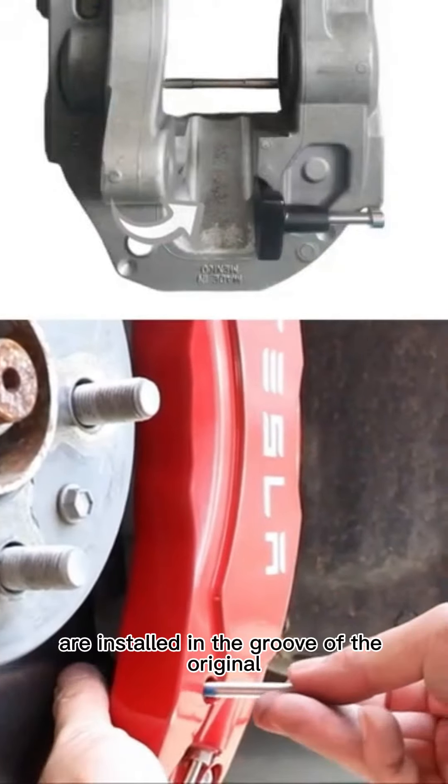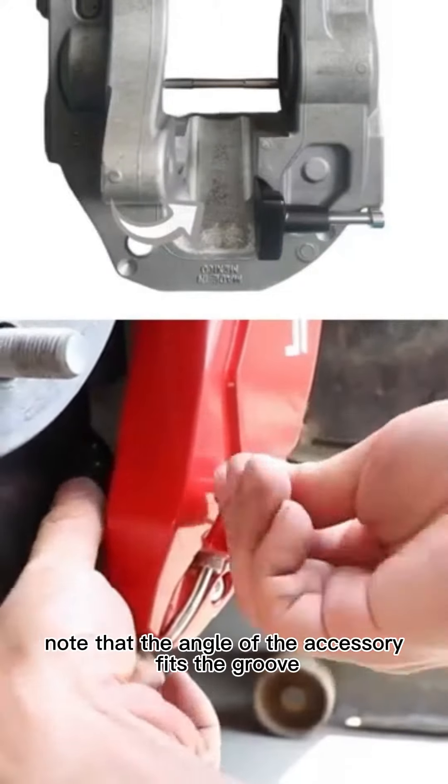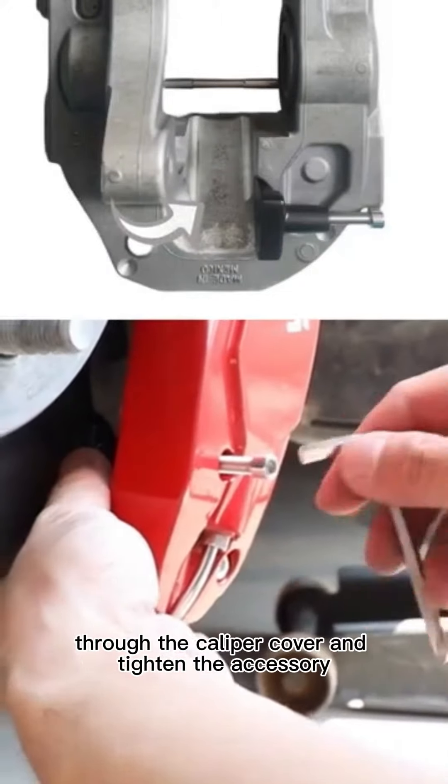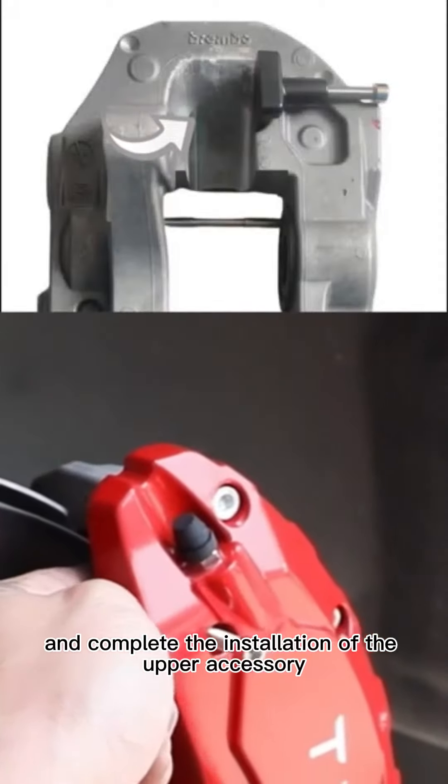The accessories are installed in the groove of the original car caliper. Note that the angle of the accessory fits the groove, then use the screw to pass through the caliper cover and tighten the accessory. Complete the installation of the upper accessory in the same way.